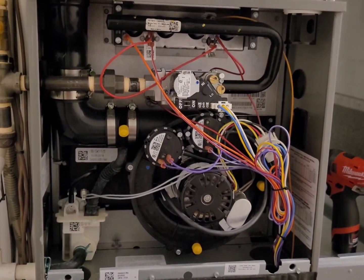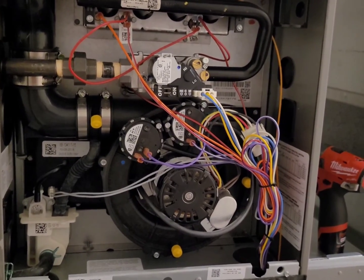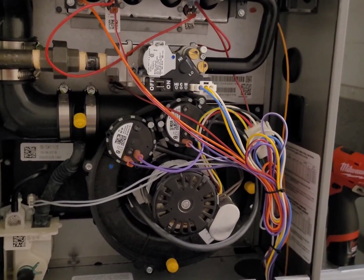Hey guys, I just have a quick video today on how to diagnose a pressure switch. This is actually my furnace — I'm in my basement, and this is the same furnace I'm working on in the video.